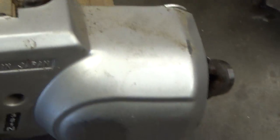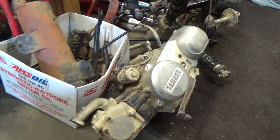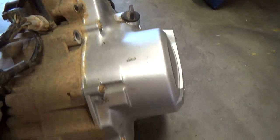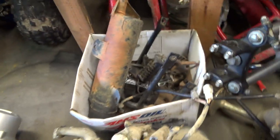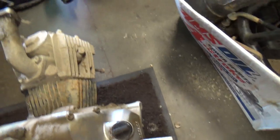They're both shaft driven. These things are pretty much identical — they're both dirty too.